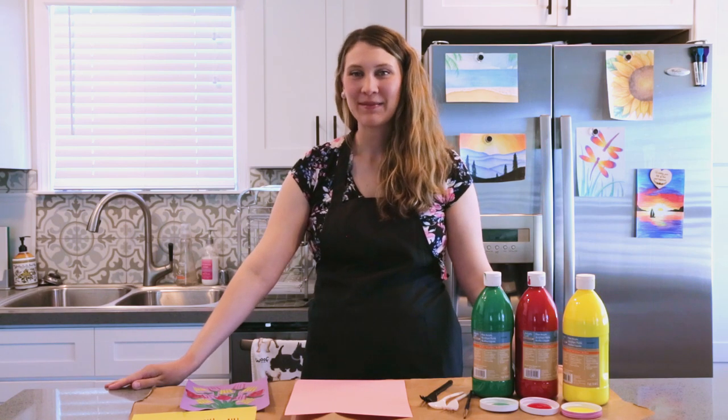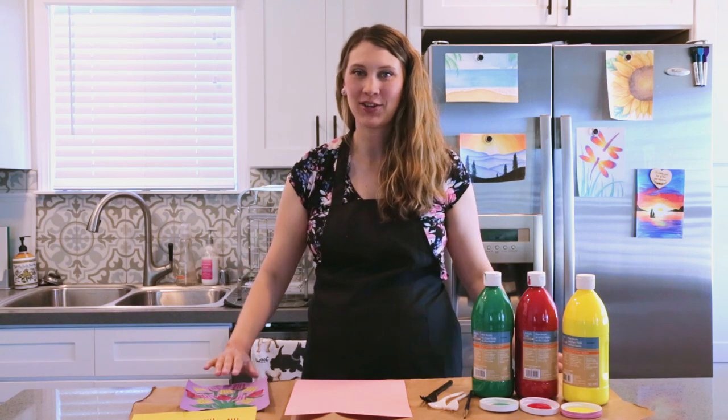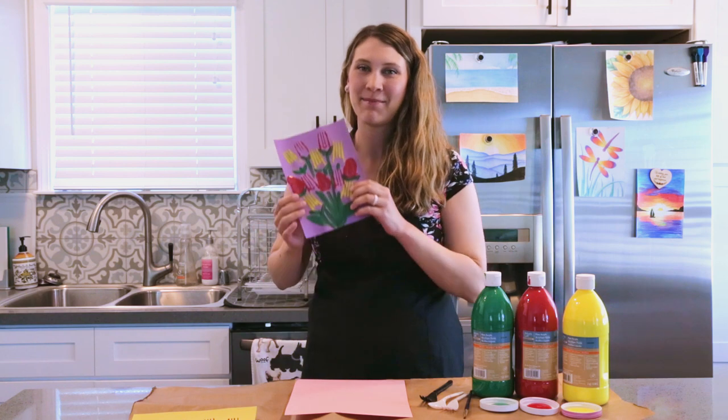Hi and welcome back to my channel. My name is Emily and today I'm going to show you how to do fork and spoon stamp art for kids.